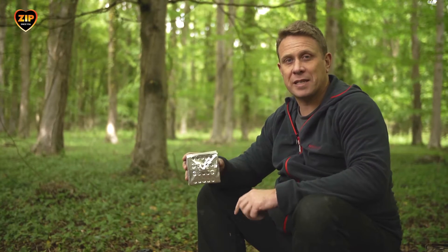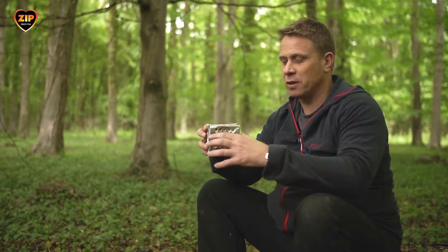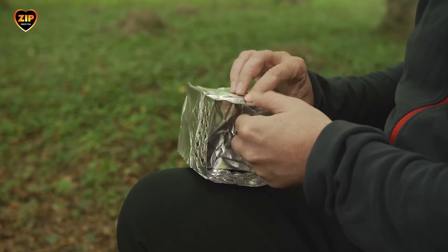When I was in the jungle and we had to carry everything we needed for five days in our backpacks, a stove like this would have been really useful. And here's one I made earlier.